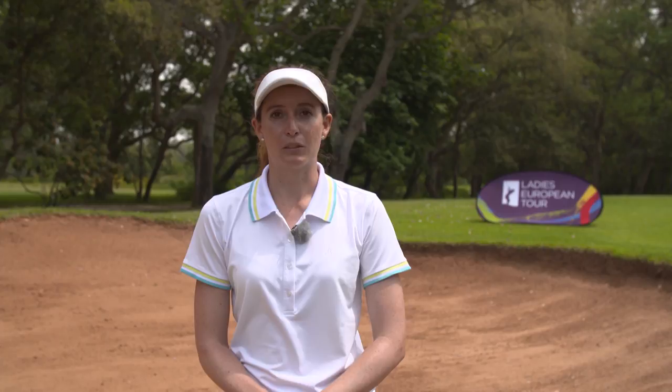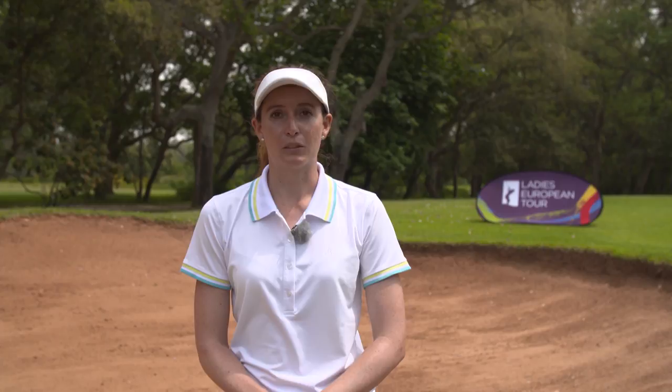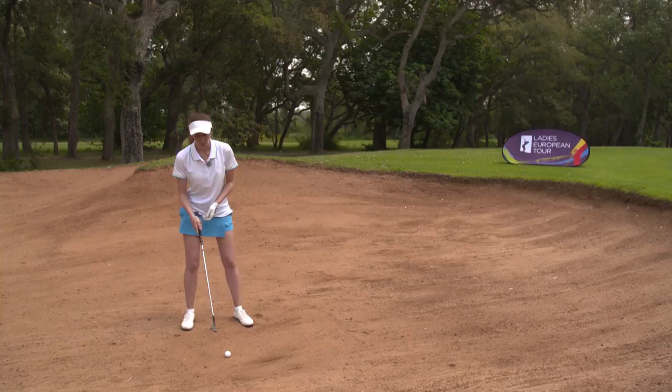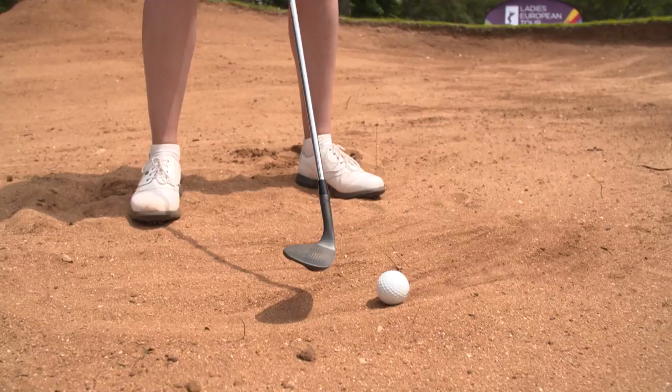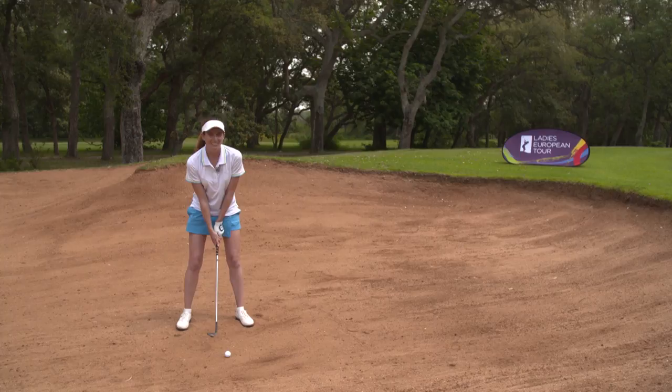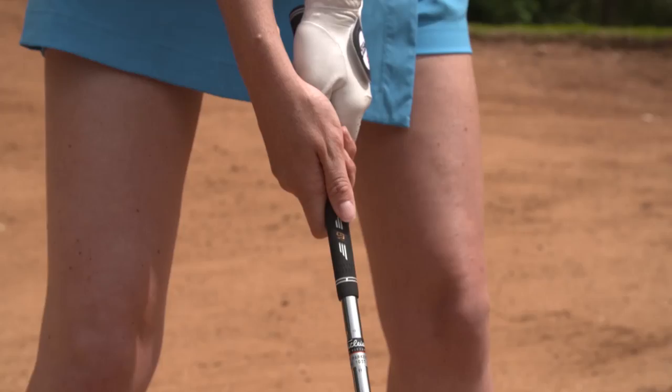So first of all, my mistake was about opening the clubface in the bunker. Probably a lot of you do the same — I stood to the ball, just rolled my hands over, and thought that was an open clubface. This is in fact wrong. So when opening the clubface, you need to actually open it first and then re-grip it.